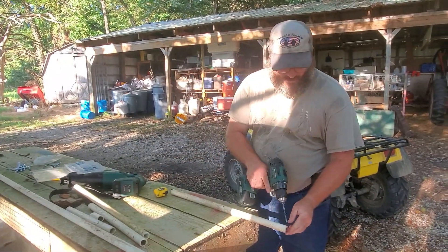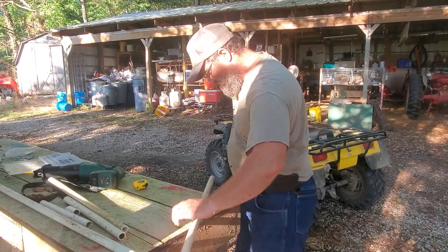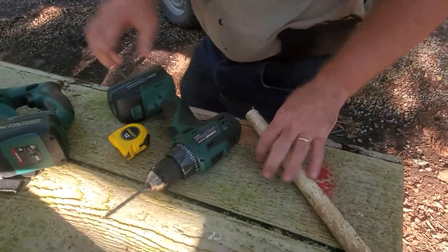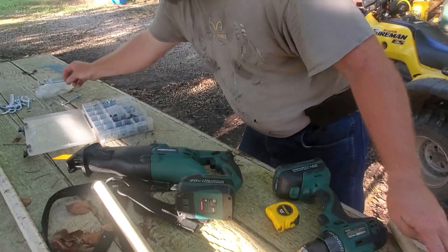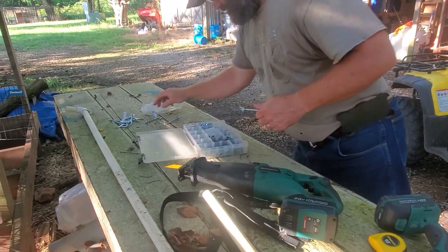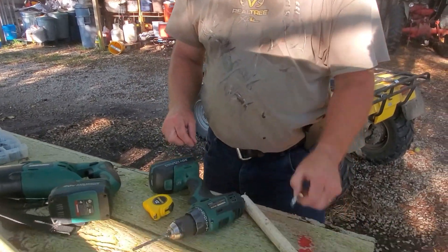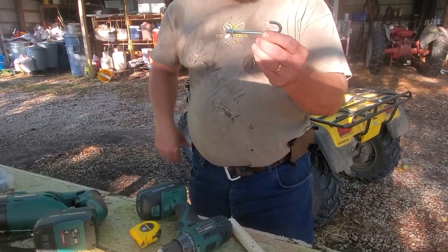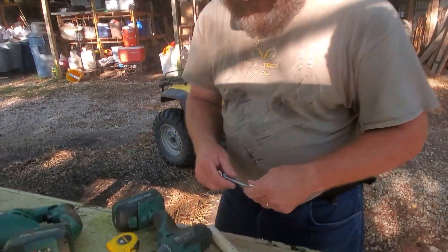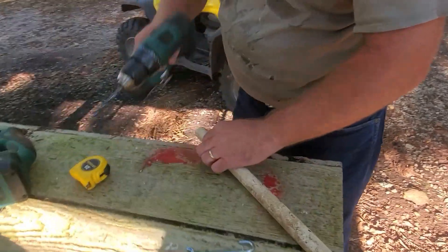I'm going to come in about a half an inch from each side and drill the hole all the way through. This is a quarter-inch hole because I bought quarter-inch J-bolts. I had some shorter ones but the store didn't have enough, so we got these longer ones — if they're too long it's okay, it's not really going to hurt anything; you can cut them off if it bothers you. This is just a hole big enough that the bolt will slide through.